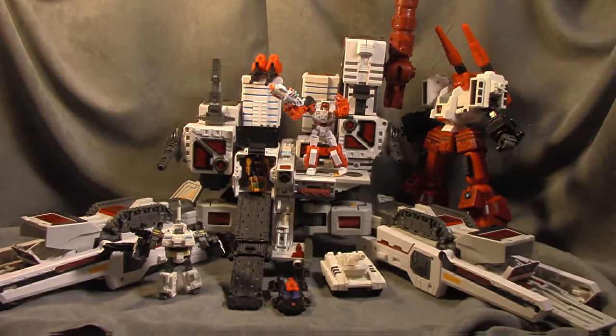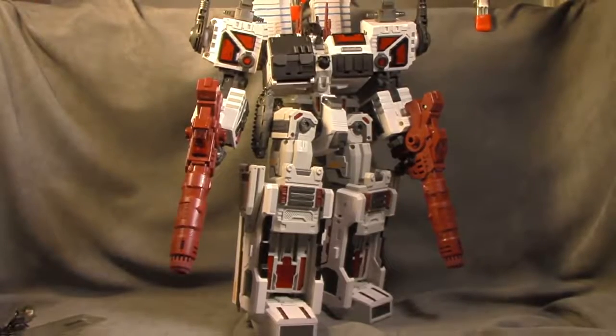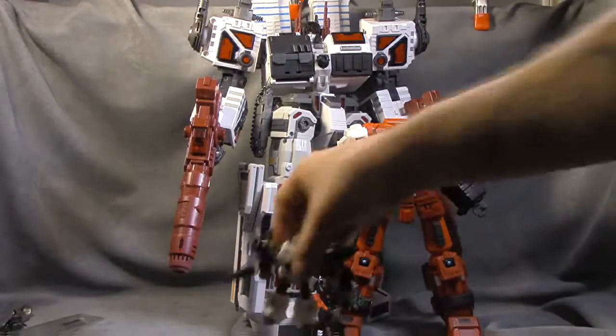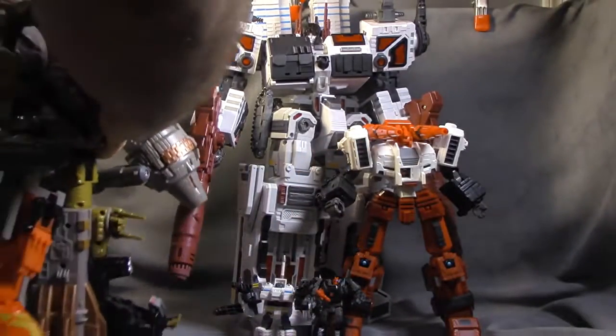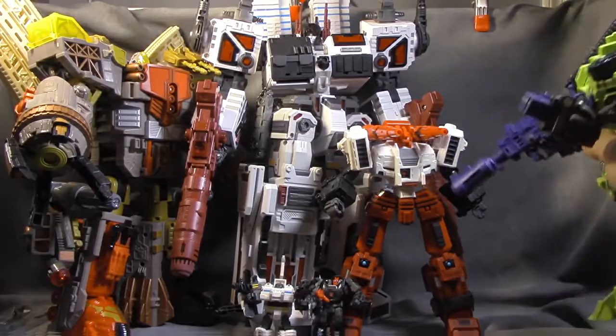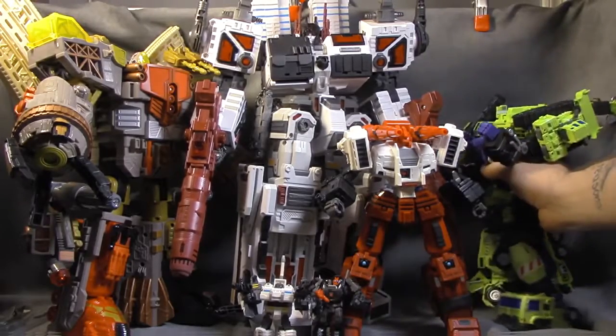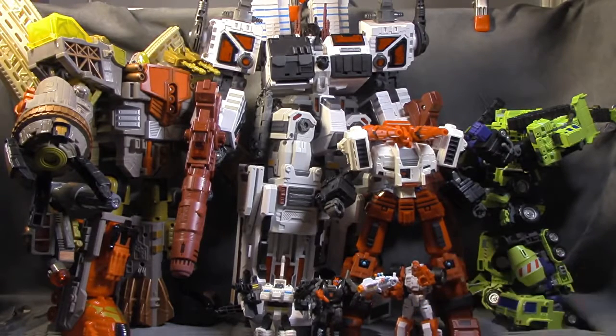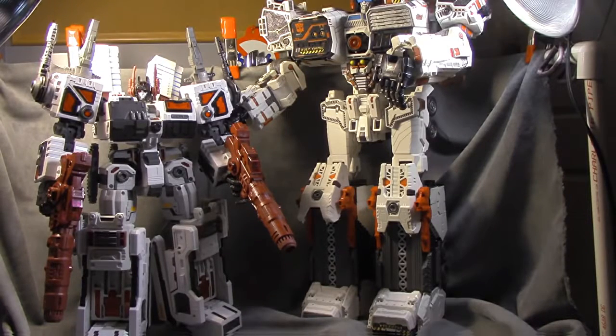One last shot before we get him back into bot mode. Awful lot of third party for a Metroplex. Size comparison: there he is with Before and After six gun, there he is with Scamper, one of the Iron Factory lads, the Omega Supreme with the upgrade, Giant, and just because - Swerve. Hopefully that gives you an idea. Generations still has a good bit of size on him, but the one thing Generations doesn't have that Make Toys has for him is this.